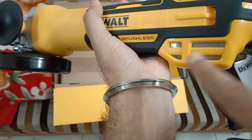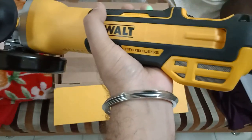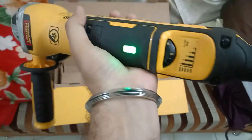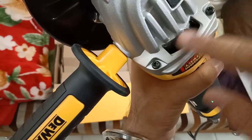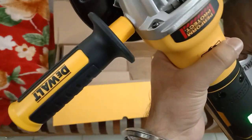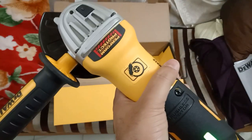It has got nice slots here for heat dissipation, and here we have a dust circulation feature. It's a heavy machine, around 2 to 2.5 kg.